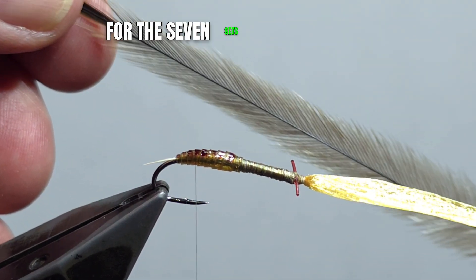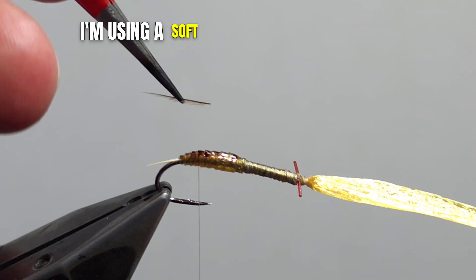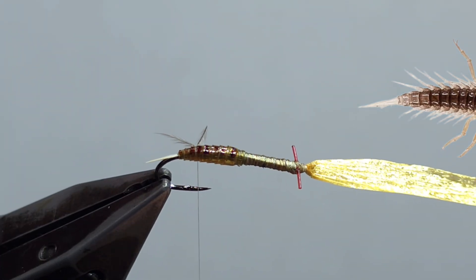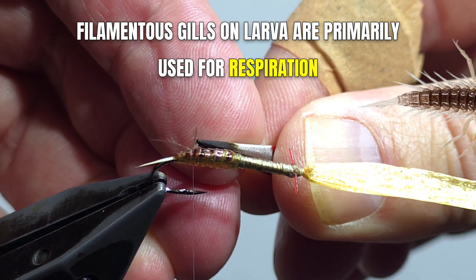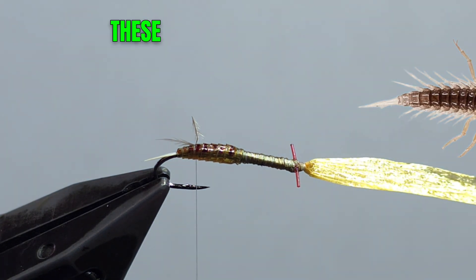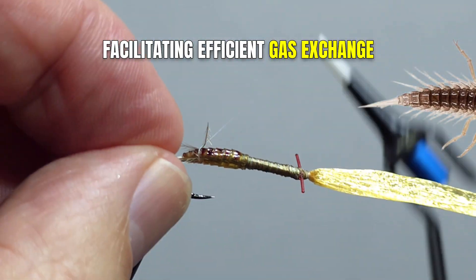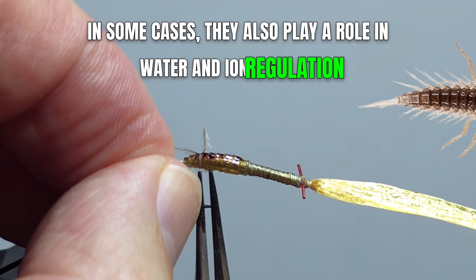For the seven sets of filamentous appendages, I'm using a soft emu feather and cutting off the barbs. Filamentous gills on larvae are primarily used for respiration, specifically for extracting oxygen from water. These gills are highly branched structures that increase surface area, facilitating efficient gas exchange. In some cases, they also play a role in water and ion regulation.